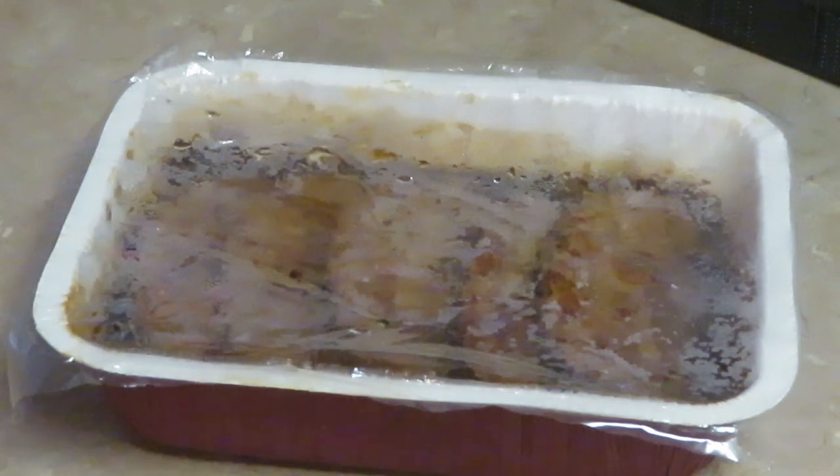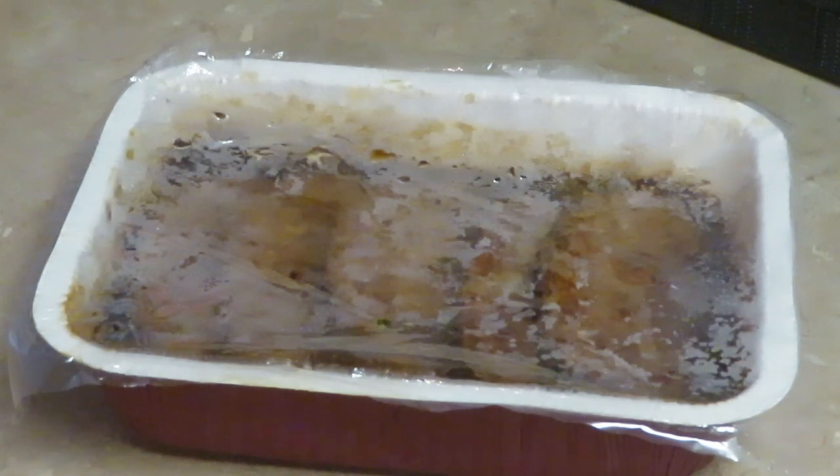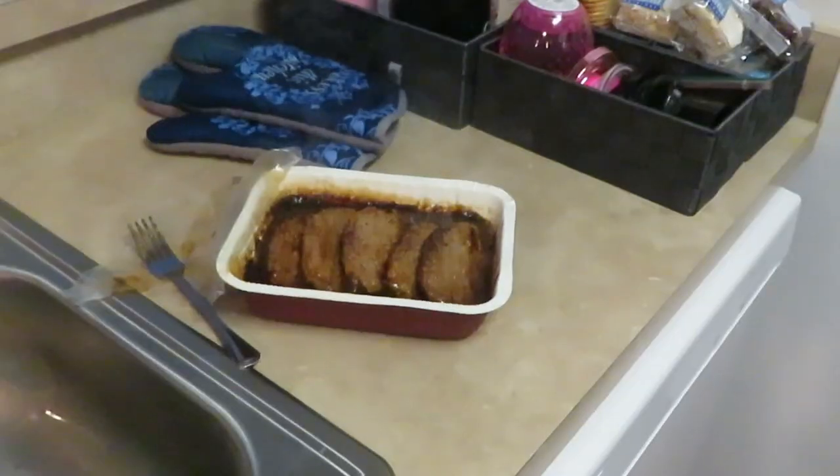So the process is: eight minutes, uncover, flip, cover back up, and put it back in the microwave for eight minutes. Quick and easy. This is going to be a gourmet meal — I said it. We're making it in about 20 minutes. I've already got the Mahatma yellow rice on — that takes 20 minutes total. The roasted potatoes are in the oven. Let me get this Salisbury steak back in the microwave.